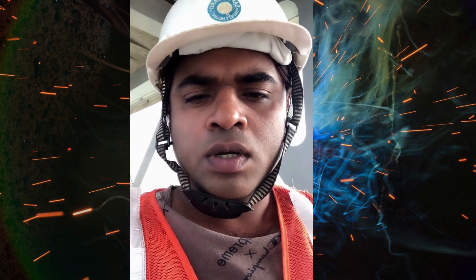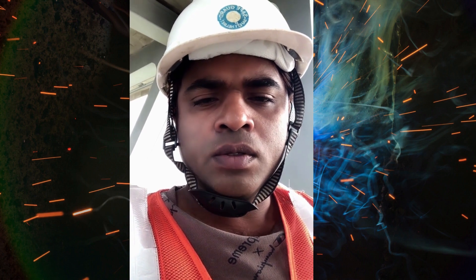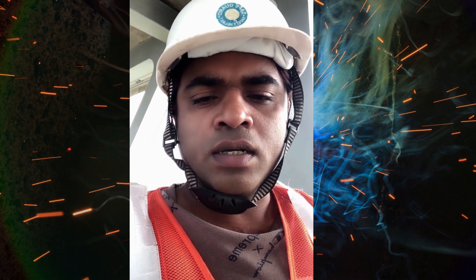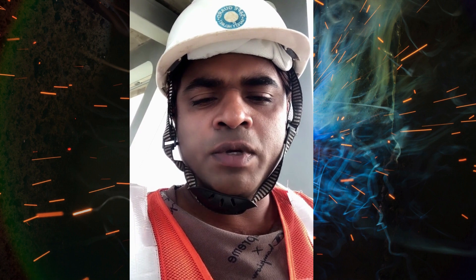Hello viewers, welcome to my channel. Today's video is about fit-up and visual inspection in pipeline. I will show you how we carry out fit-up and visual inspection. This video might help you to understand fit-up and visual inspection in pipeline.